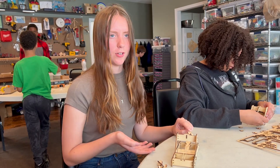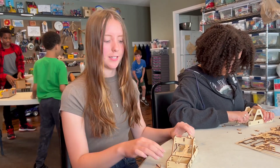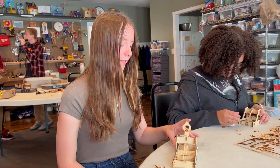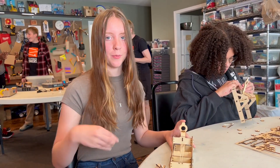The fun part is probably getting to launch it. It was also getting to pick out the designs — I put a little elephant on it. The hard part would probably be that one of the designs was not working so I had to keep putting it on.